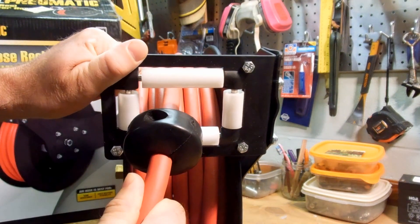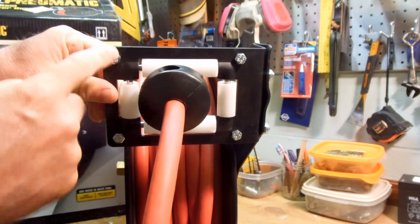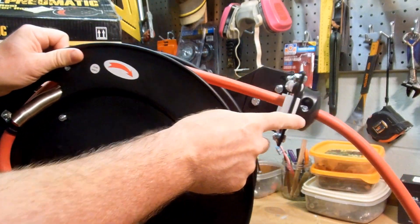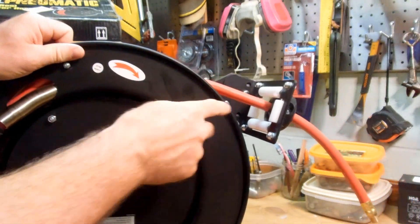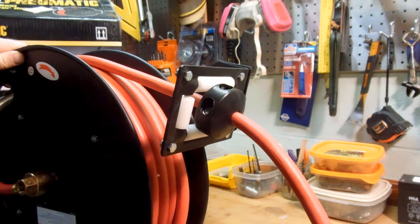It looks like if these rollers ever wear out, there are four bolts here and actually a plate on the bottom — you can take that plate off and get access to the little axles that hold the rollers on, to put some new rollers on if you ever need to.